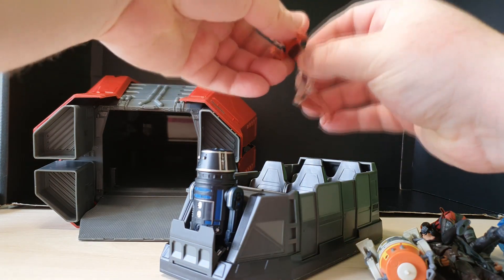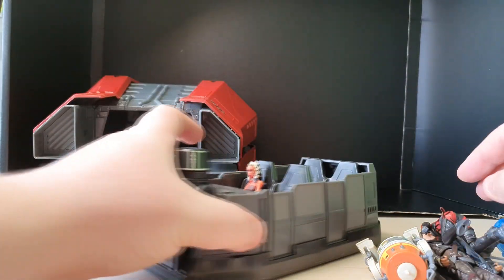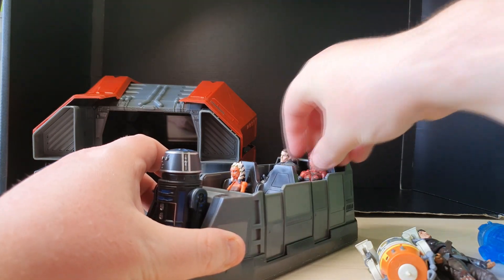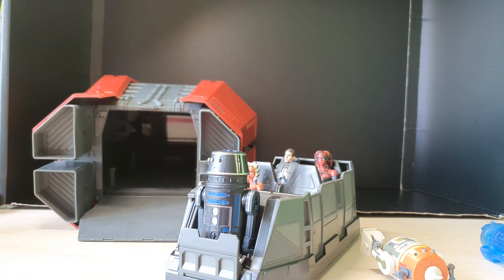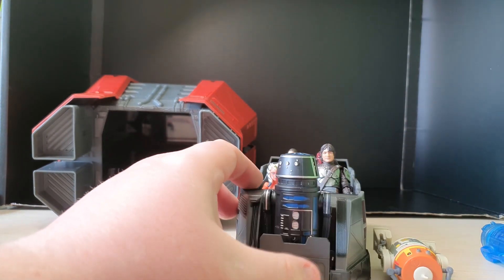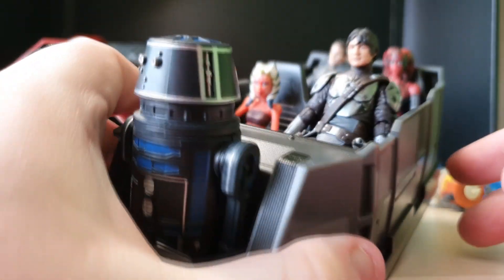So Ahsoka Tano can sit front and centre. Let me pull the legs out. It is made for the longer figures as well, so even 5POA figures can sit in here. I've got my Black Series ones that have a bit more articulation so they can bend into shape, but you could use your 5POAs too because there's enough leg room to sit them completely flat. The Mandalorian — we're removing your cape, it does not fit in the cargo unit. And he's in. There's all the little characters inside the little ship, which is so cool.